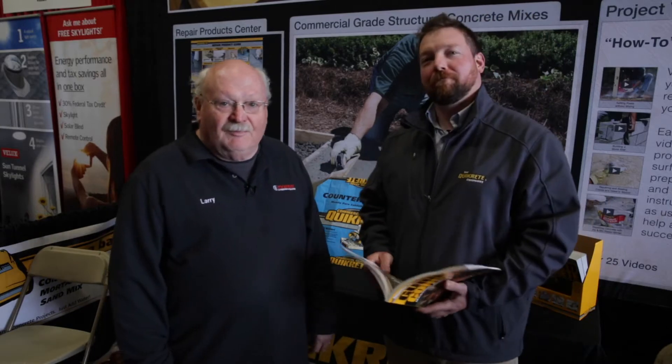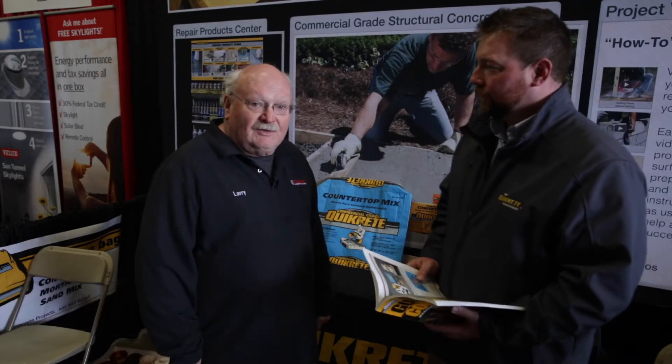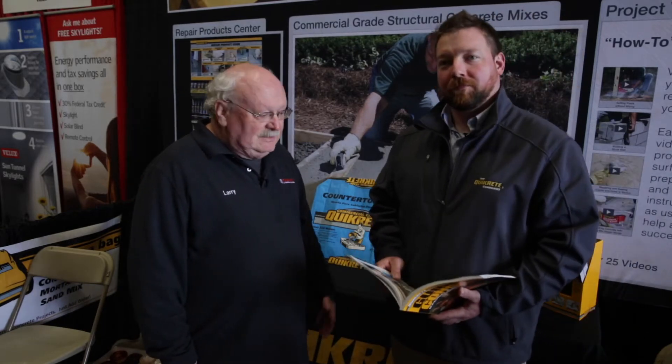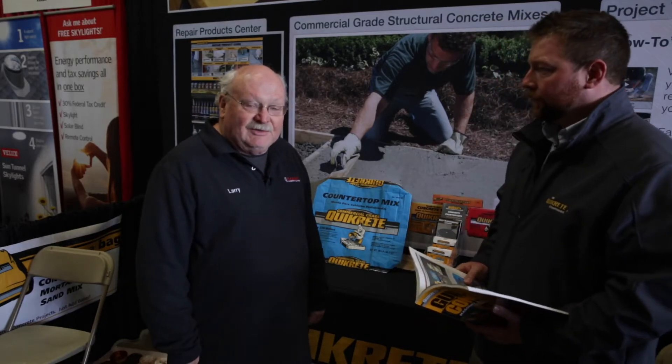Hi, this is Larry from Koopman Lumber. I'm here with Casey from Quikrete Products and we're here to talk about concrete. We all know we stock 80-pound bags of concrete, but Casey's also going to talk about something new they've got here for making countertops.